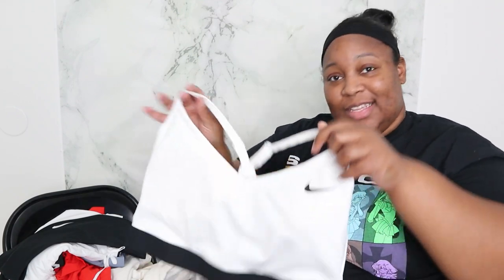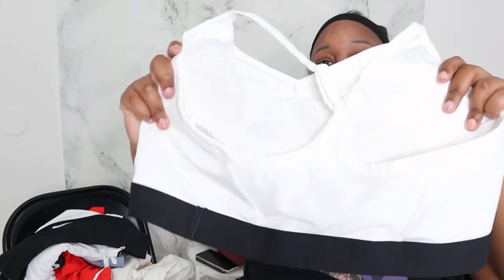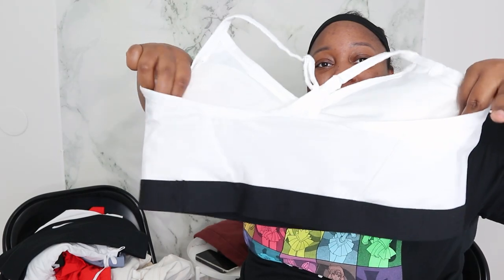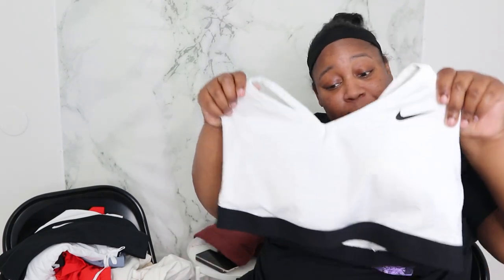But I looked and I seen these. Look at this. I'm going to try this on for y'all today as well, but this exercise bra — I like the coverage that it has. Y'all see that right there? Because baby, we know that we be having back fat and that's totally fine. We're human, we're women, we're growing.